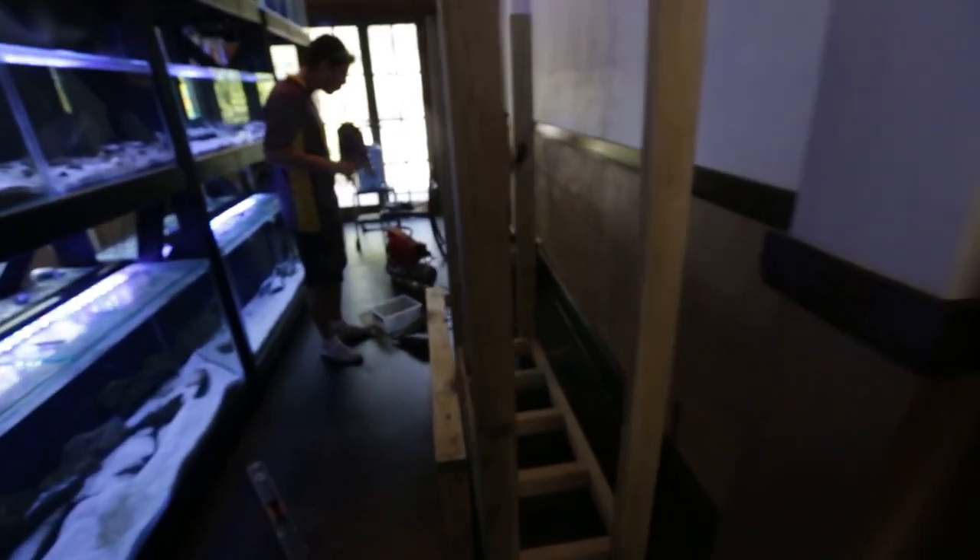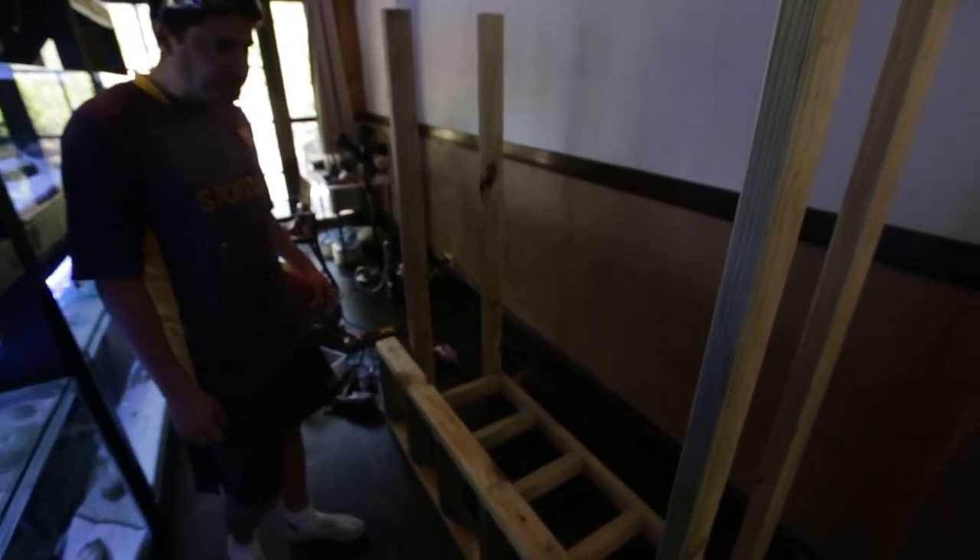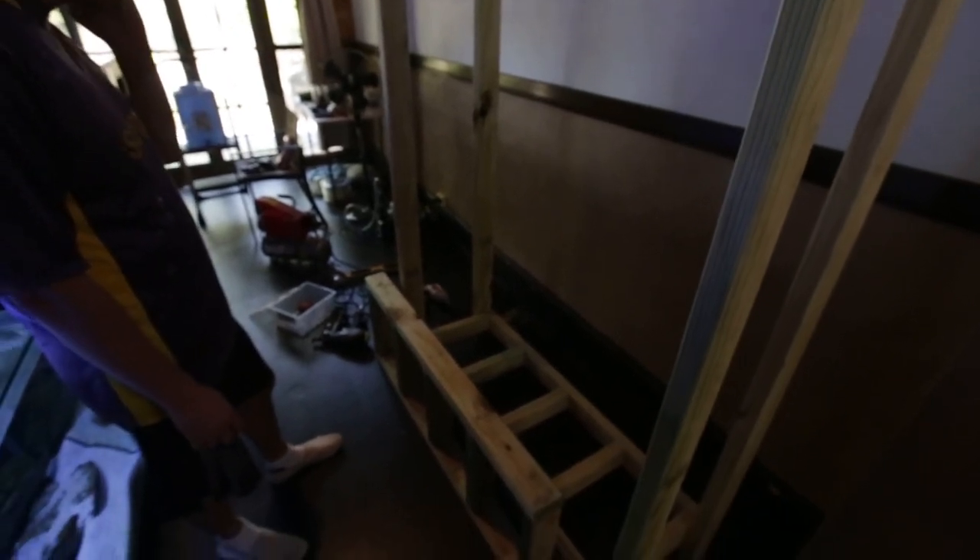The stand's coming along really well. Got the first shelf in on the first stand. That second shelf's gonna go in now. We'll keep going and finish both racks today.